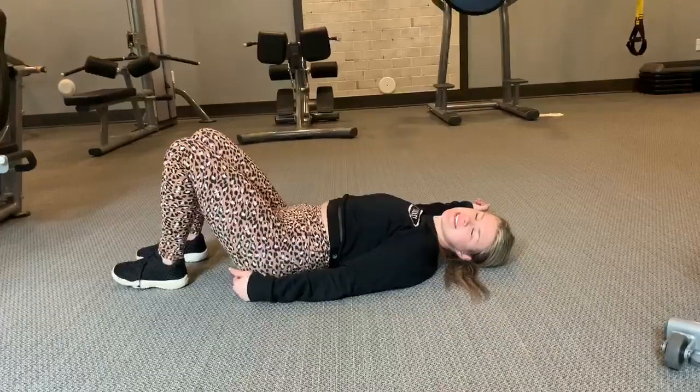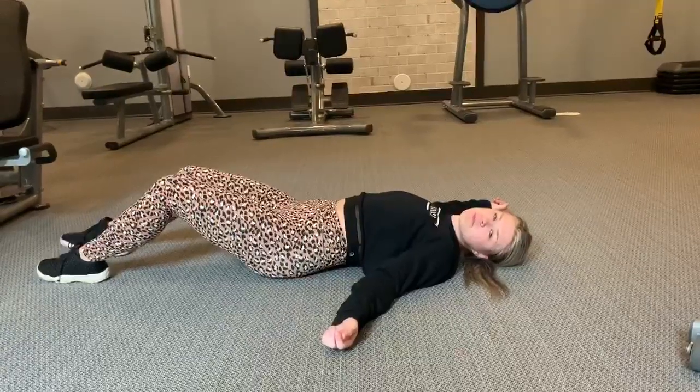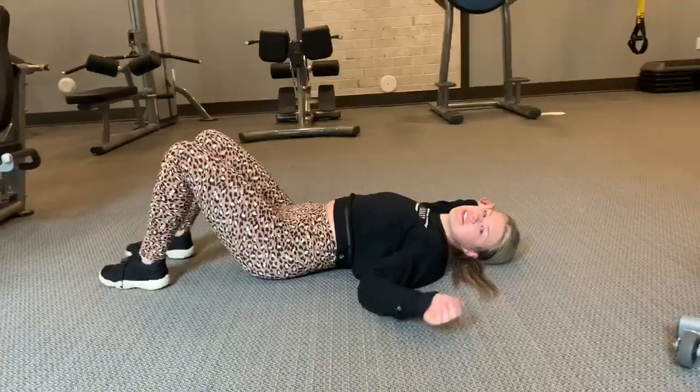On your sit-ups, your foot placement is going to determine how hard the sit-up is. The farther away will be more manageable, closer to you will be more challenging.